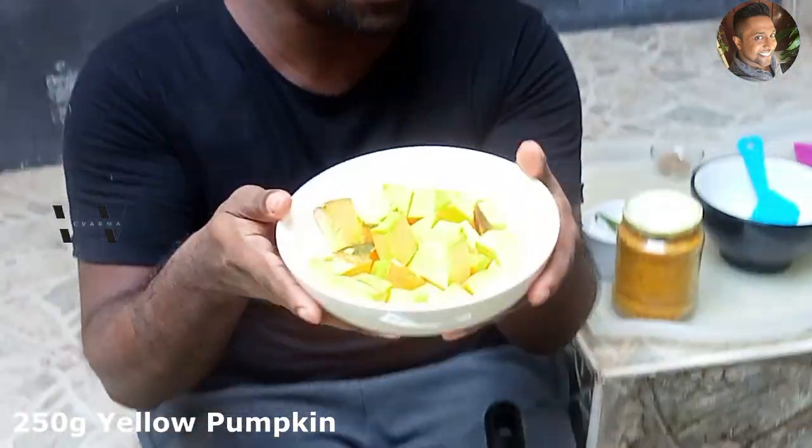Hi, welcome back to my channel. In today's video, the recipe is pumpkin erisheri — matanga erisheri, a dish served for Onam sadhya. Come, let's get started. I've cut 250 grams of yellow pumpkin into cubes. Add that to a saucepan.